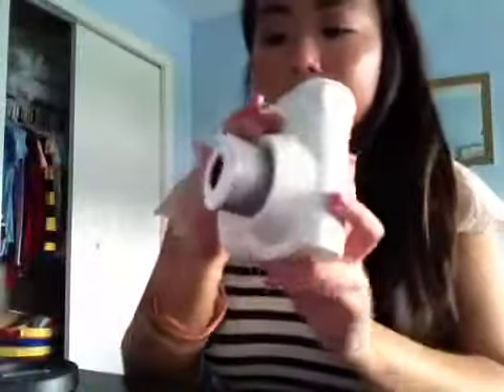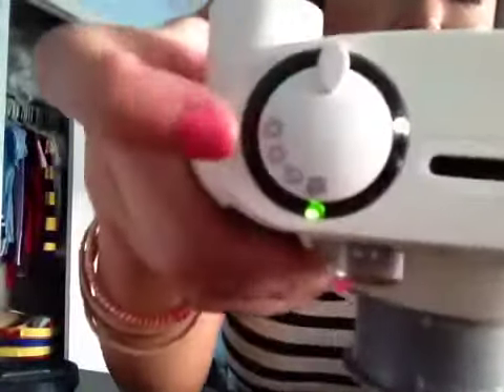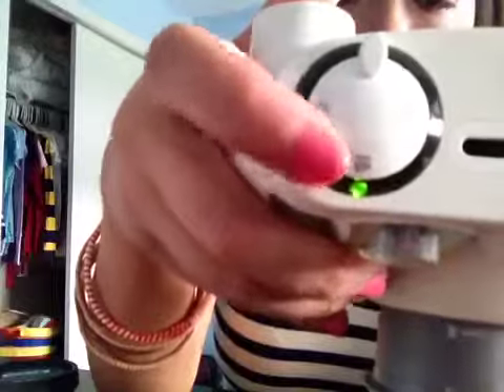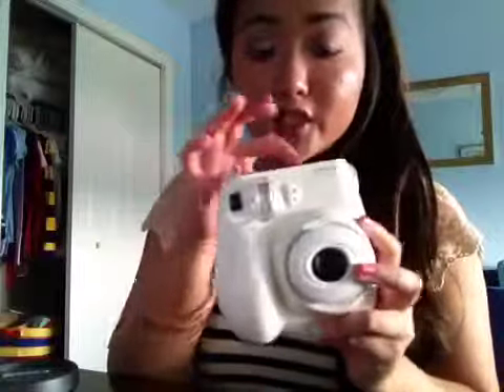And then it just tells you the different things. And then up here are actually different settings. So you have really sunny, sunny, clouds, and in-house. It's kind of nice that it has different features that you can switch and turn. It's really nice, and then you just click this button to do it, and then it just pops out. So I really like it.